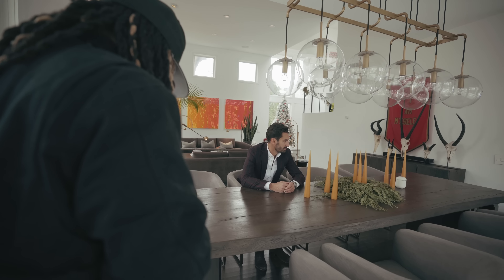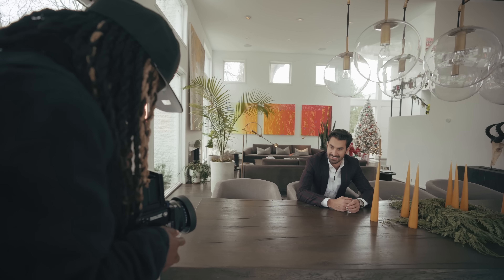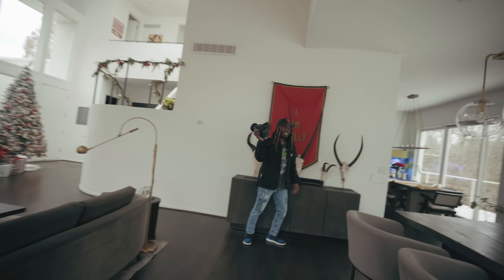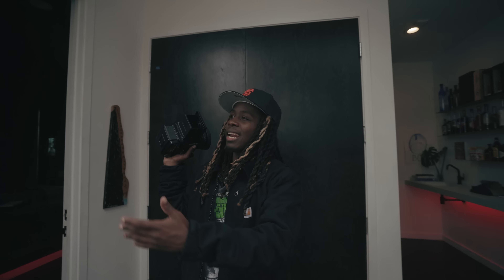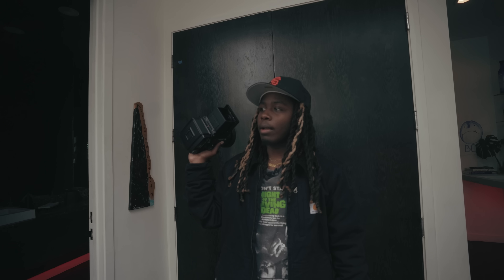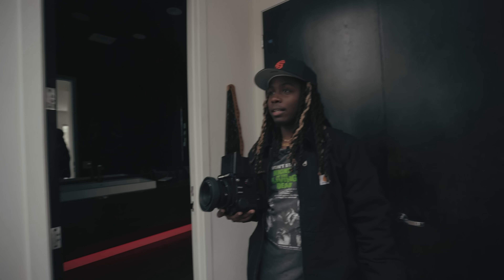Let's take one next to the Christmas tree. I just did my video on natural light — there's a lot of light coming in through this window, probably the most out of everywhere. Instead of taking a picture right next to the window, we've got the tree, so it gives an excuse to pull them away from the window.